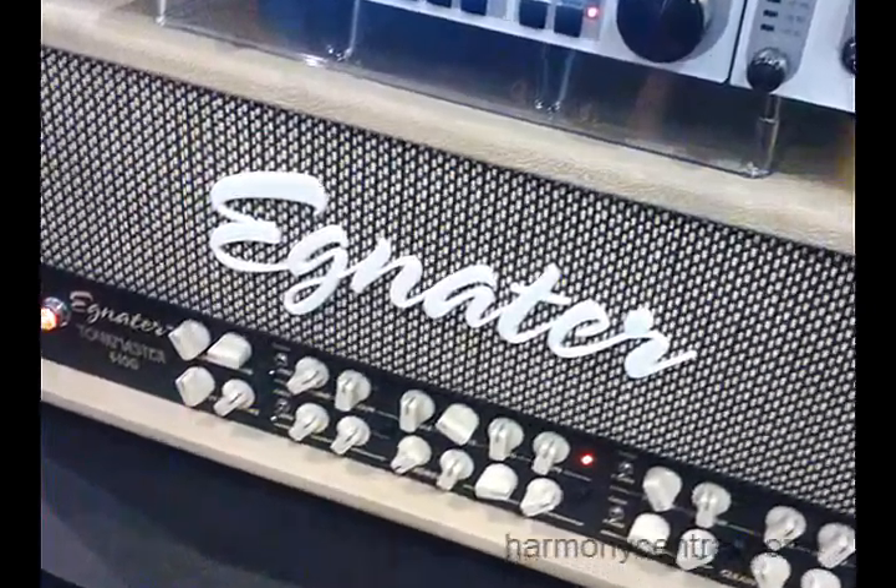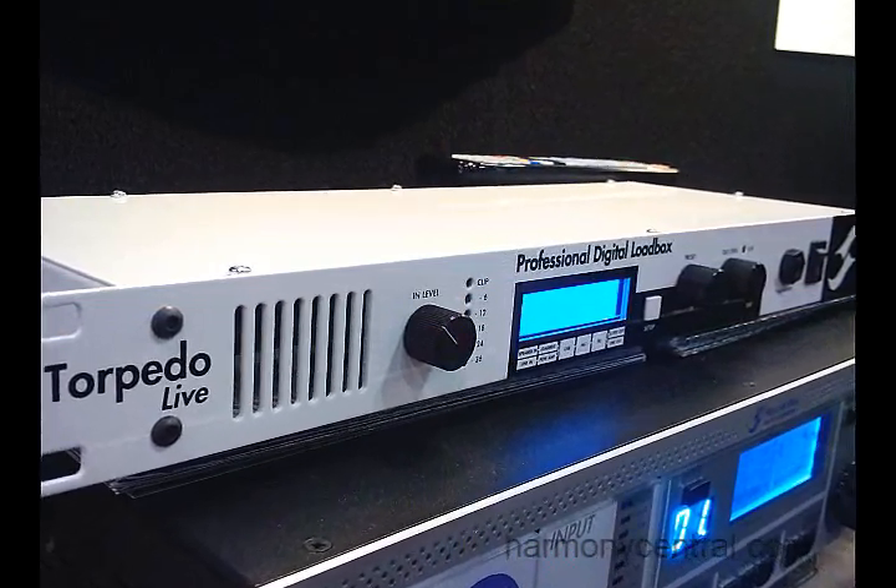In this way you can maintain the sonic integrity throughout the project. In this particular demo we have a real tube head — the Ignitor head — with the speaker output going into the Torpedo Live, and then the output of that is going into a Mackie EV stage monitor, which gives an idea of what the guitar will sound like through the system.